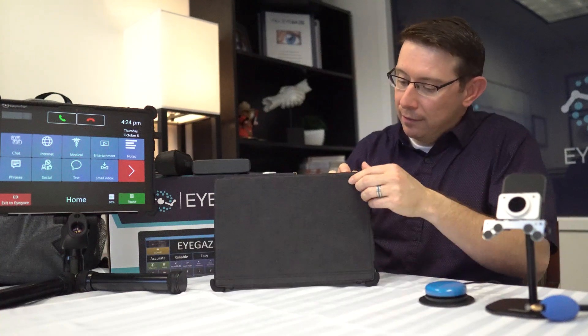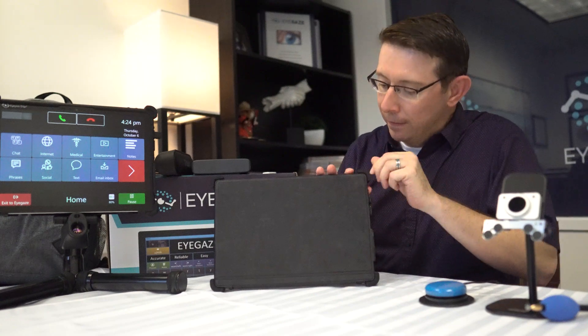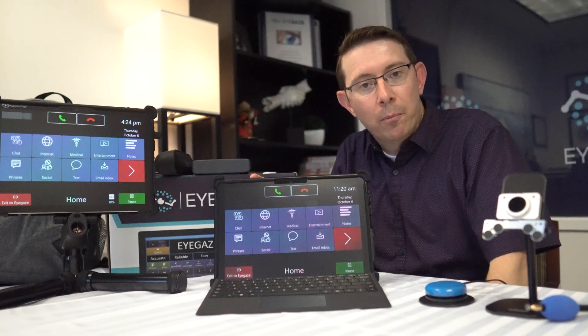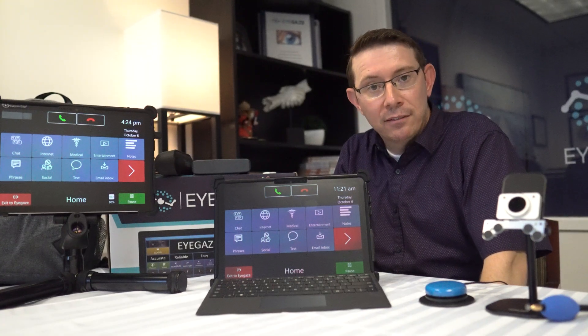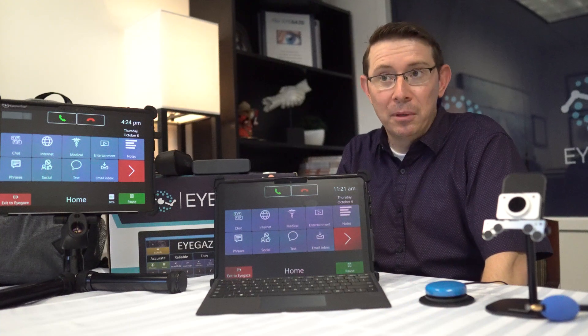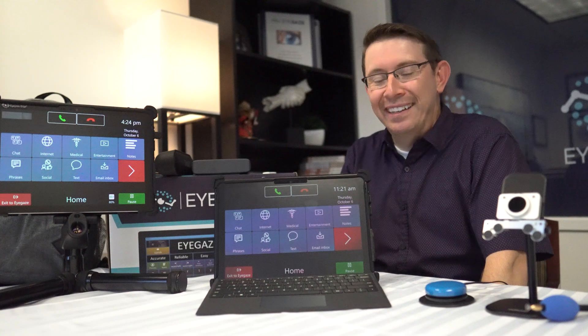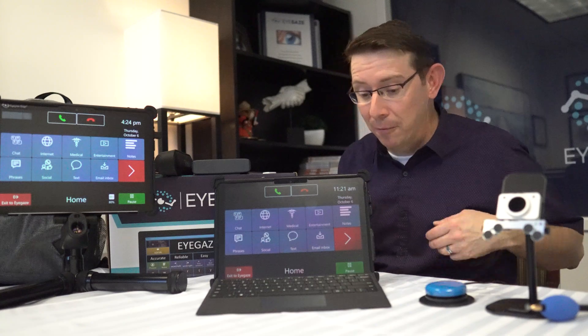This keyboard acts as a protective screen cover when you don't use it. Every iGaze tablet comes with our iWorld software program, which allows access not only to communication, but also to the internet and online shopping, social media, text message, email, games, and a library of symbol-based pages if this isn't going to work for the communicator.